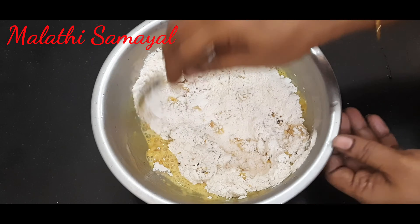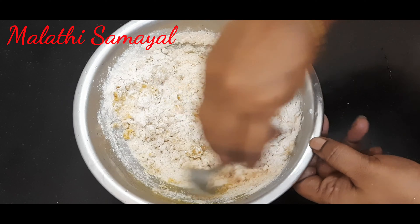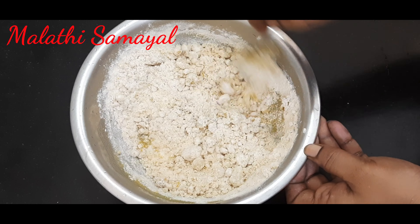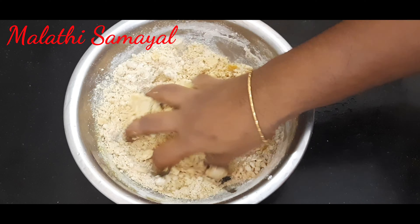Add 1 spoon of water and mix. Try to rub 2 spoons of water. Now mix it first.